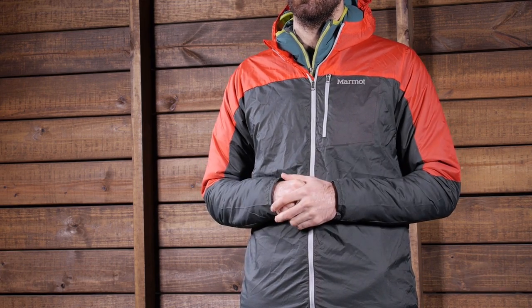Now it is not a super stretchy jacket, but it does have a little bit of give, so it is going to move with you while you are running, fast packing, or doing what you need to do out on the trail.